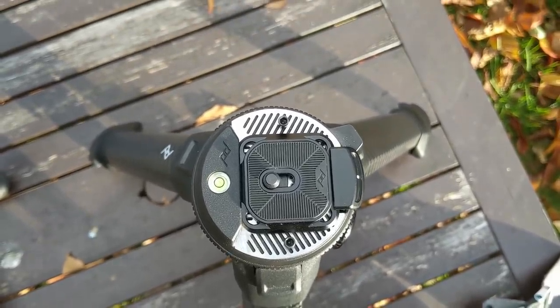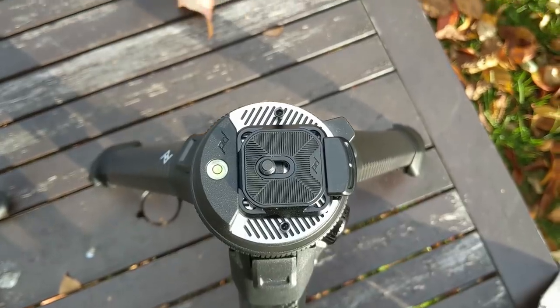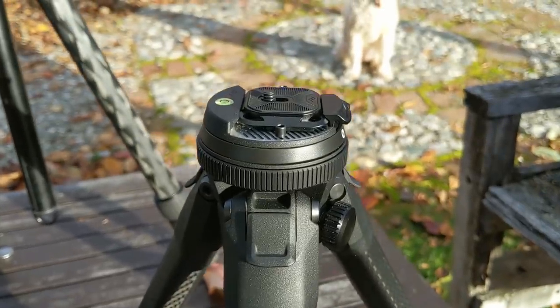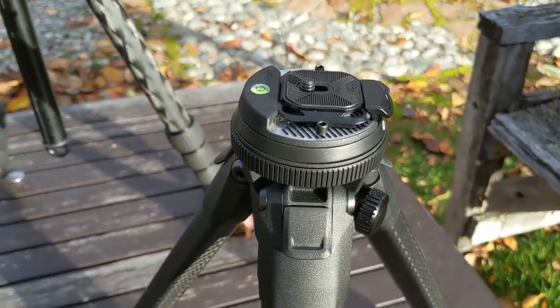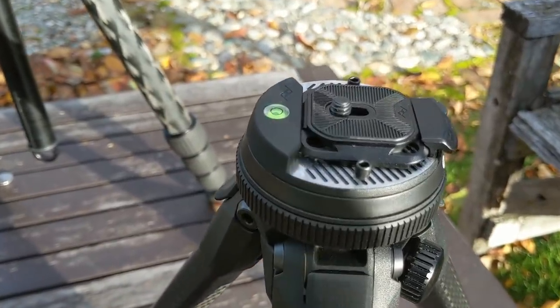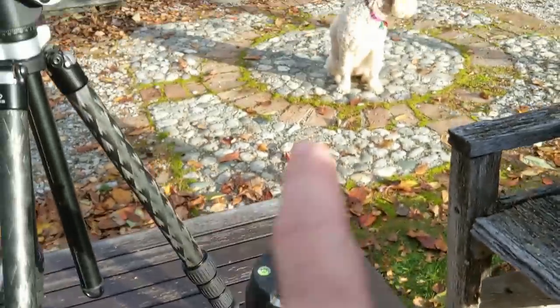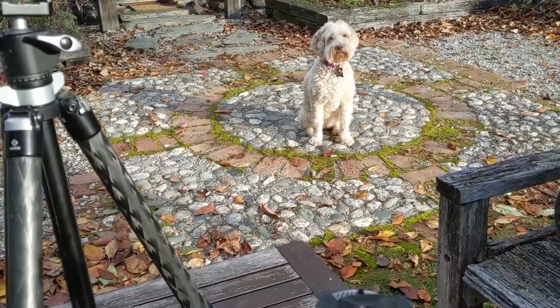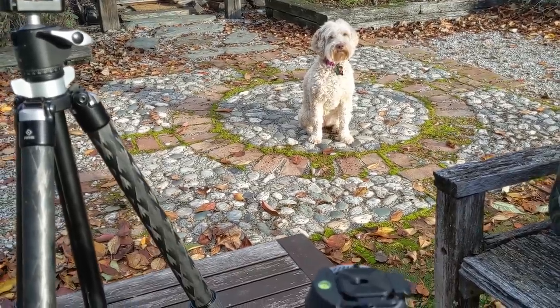I am excited to use this. If you want to see me using it in the field, just watch the next video. I'm not just trying to tease you — I actually haven't made the next video yet, so you get to try it when I do. Right, Blueberry? I love you, Blueberry. You're the best.